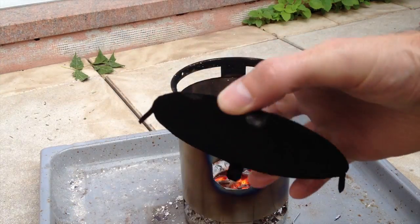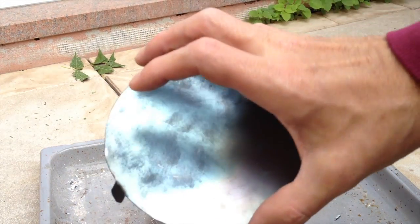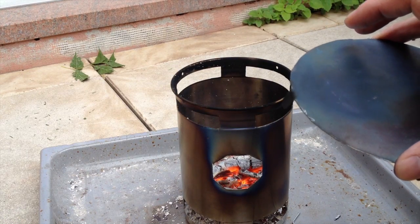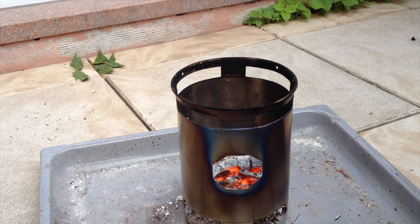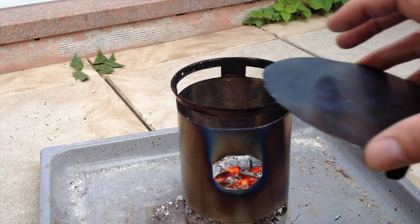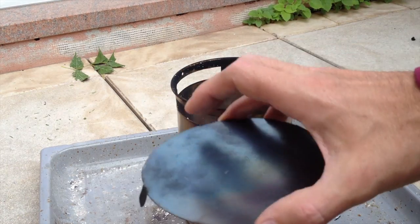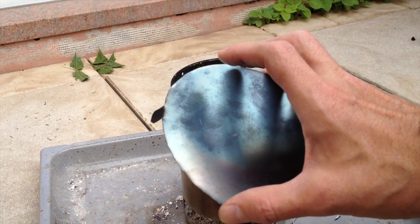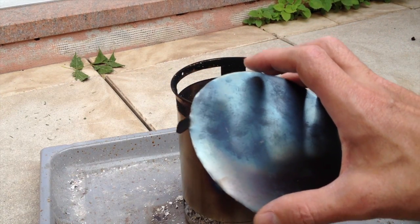Also, in case of rain, the lid might protect the fire from the rain, so you would actually be able to have the stove outside burning when it's raining. Still, I'm not sure how useful that invention is, but I will test it further and we will see.